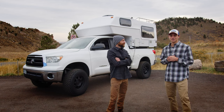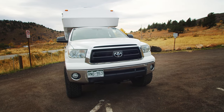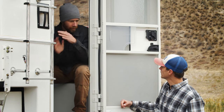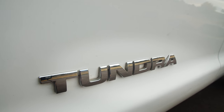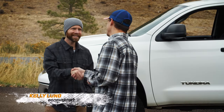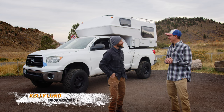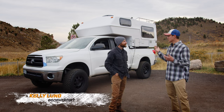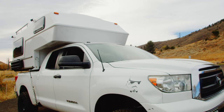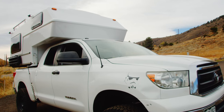Welcome back to another episode of OCN Rigs. Kelly is back with us today in his 2013 Toyota Tundra. Thanks for coming on again. So 2013 Tundra — tell us about what you did to it. It's got a 2003 Northern Light camper on it that we totally gutted and remodeled.